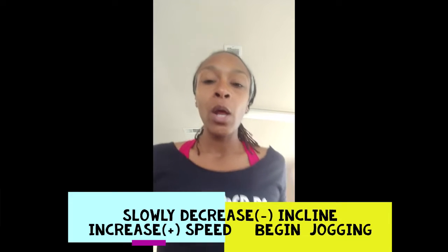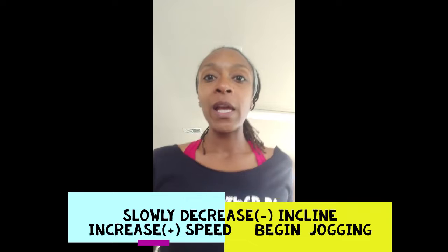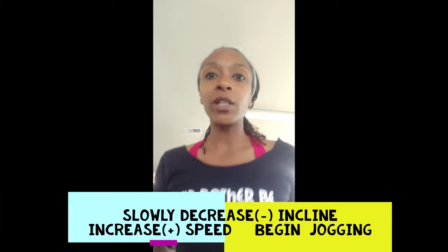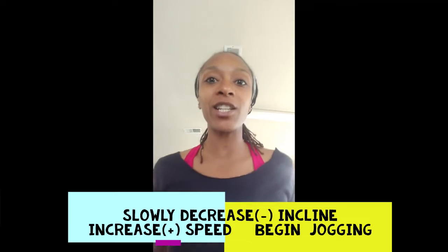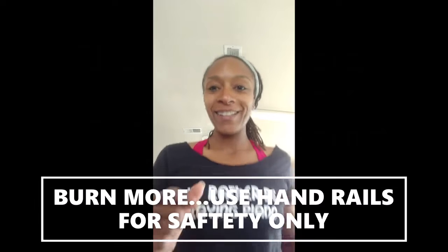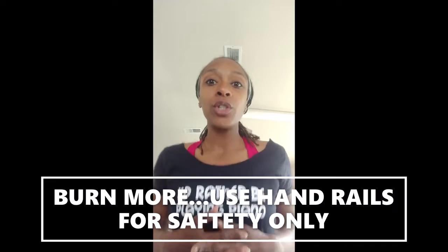Change your song, get your music going, bring that incline down, and start jogging. You'll be surprised how long you can jog when it feels easier.